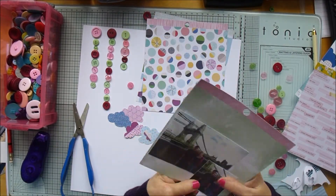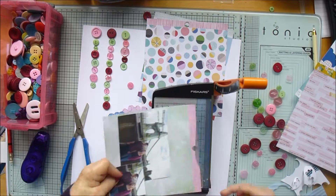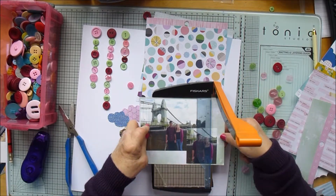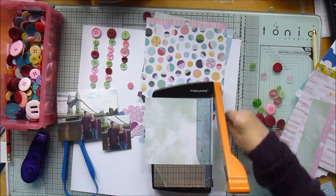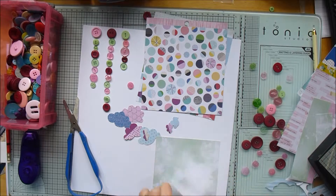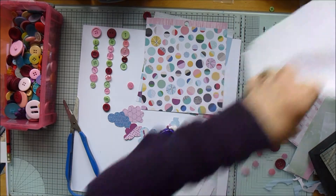Now I'm choosing some backing papers. That green actually was reflected in the photograph — there's quite a little green hue in it, so I picked that as my first layer. The other papers all have a bit of purple, dark red, and pink in them, which is what I was using to back the photograph with.